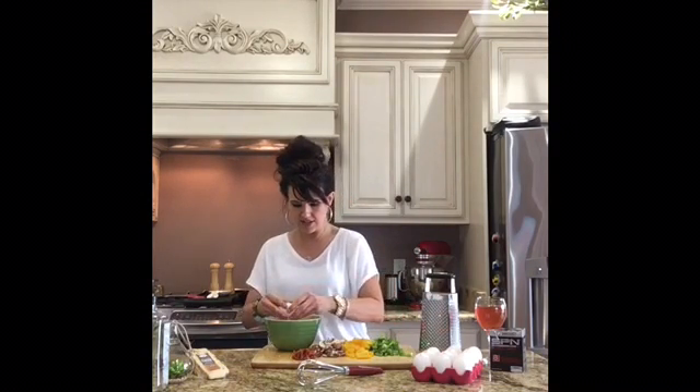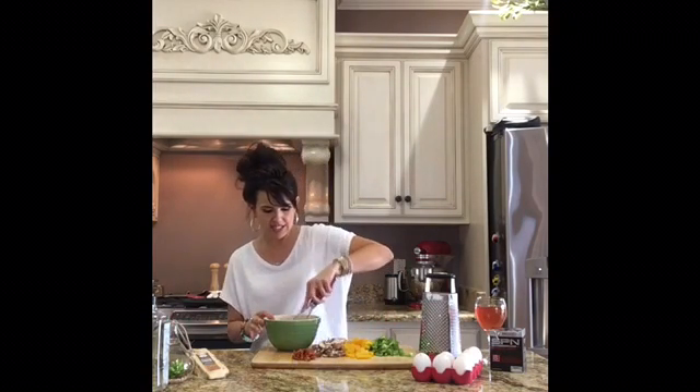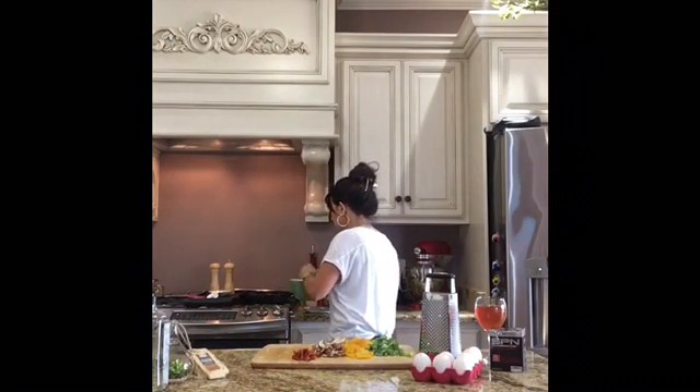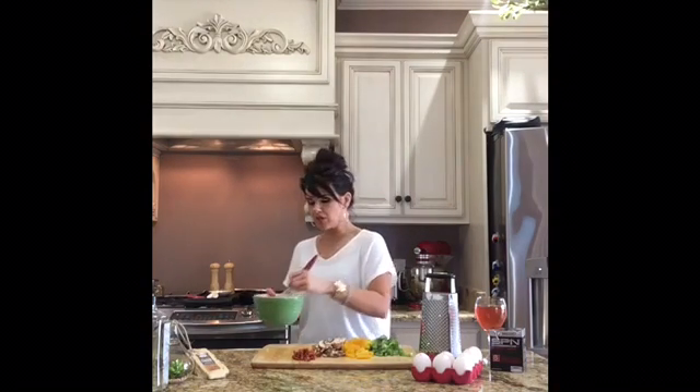So while that's cooking, we're going to get our eggs broken and into our bowl so we can get them whisked together. I'm going to do five eggs for this, but you could always use more and increase your vegetables as well. I've just got this on a medium-low heat.